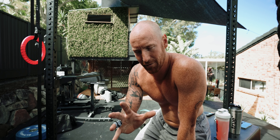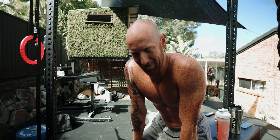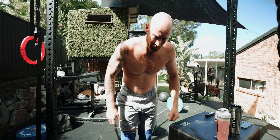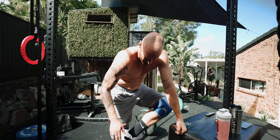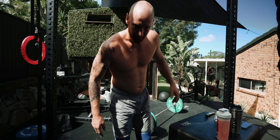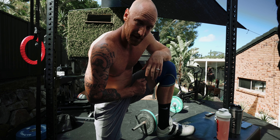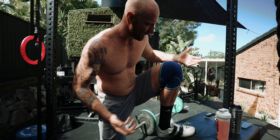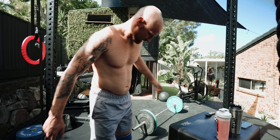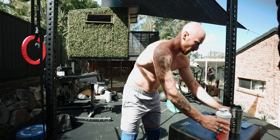Not a whole lot of volume — I'm trying to be conservative because yesterday I definitely hurt more than I wanted to. I've got pretty immobile ankles, hence the lifters. I've had these bad boys since 2012 — that's eight years and they're still going.